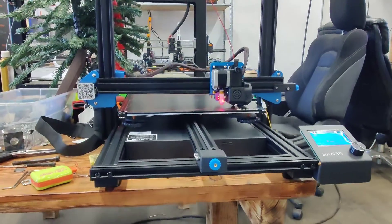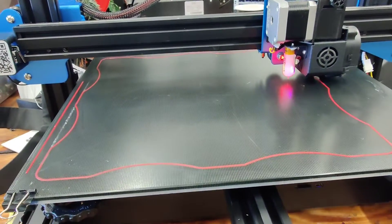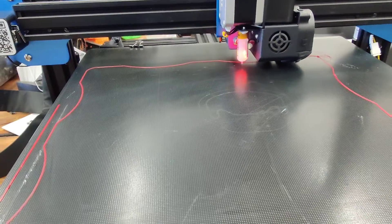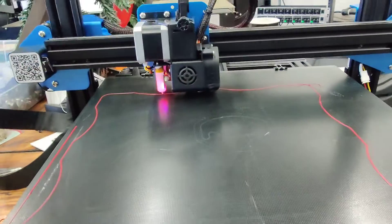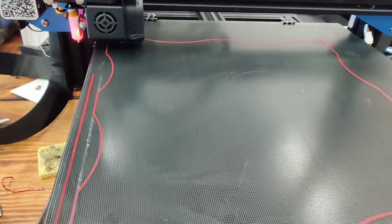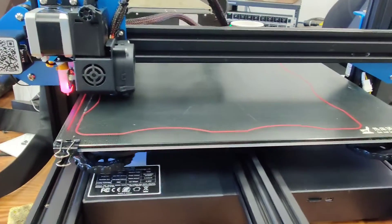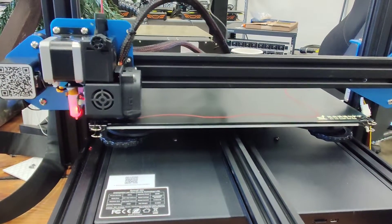It looks like we've got this leveled — it is doing a nice big level test. The presenting problem when this printer came in was that it was not level and the client needed to do large prints. It did kick up a little bit in one corner from before, so I just adjusted that back corner up a smidgen, but otherwise this is looking pretty mint. I think we have completed the Artillery Sidewinder repair and leveling.